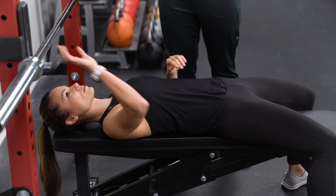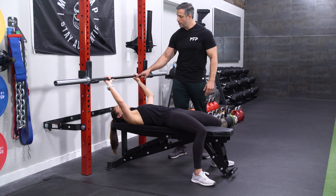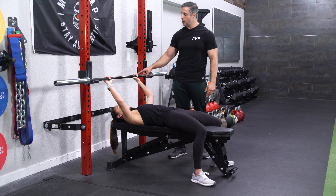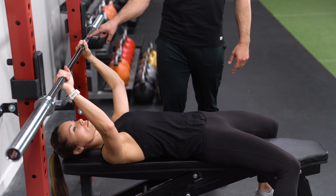Then you're going to grab the barbell, and you want to grab it on the outsides of the shoulder — a good few inches outside the shoulder. So for Kendra, it's about where her thumb meets this line right here. For some people, it might be a little bit wider.